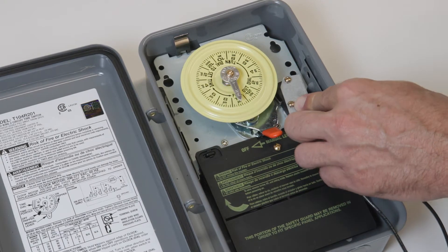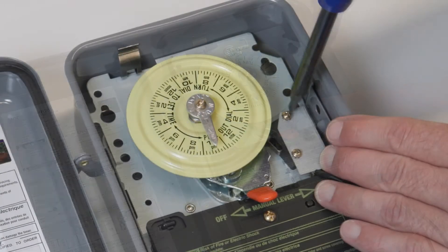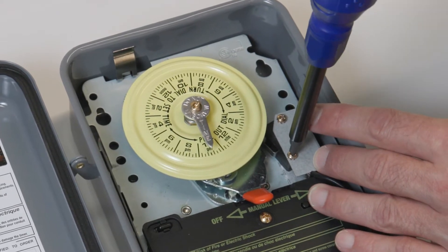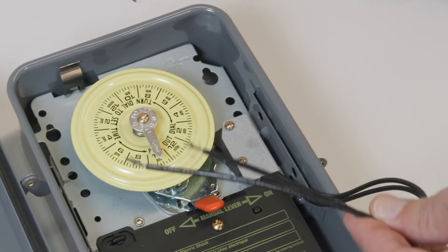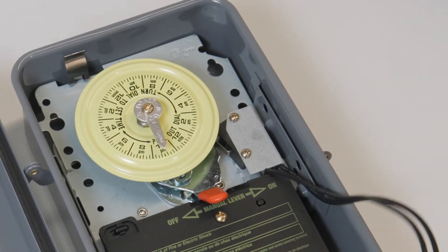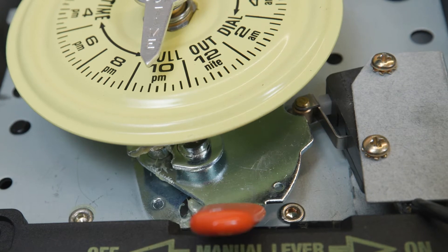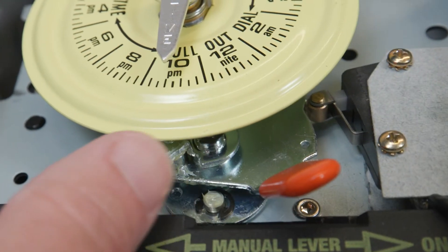Now, attach the fireman switch to the timer using the screw holes found near the bottom right of the timer dial. Connect the fireman switch wires from the heater to the two wires on the fireman switch. Now when the timer turns off, the heater will shut down before the pump stops so that the heater can cool down.